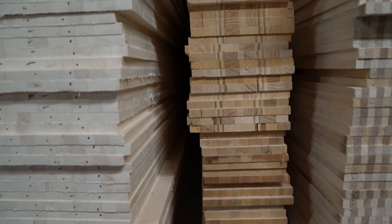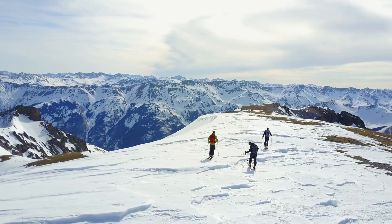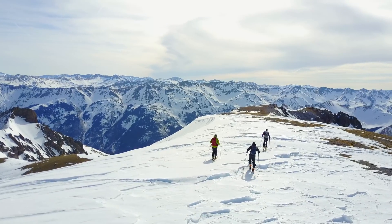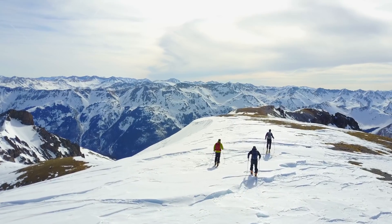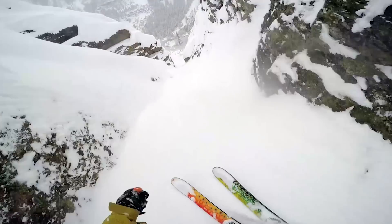For a powder ski or a touring ski we'll often use woods like aspen and poplar, which are very low density. That'll make the ski weight lighter, make skinning easier, and make a big, long, or wider ski easier to maneuver in tighter terrain like trees or steeps.